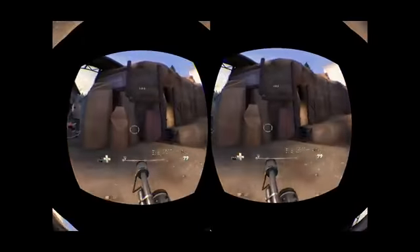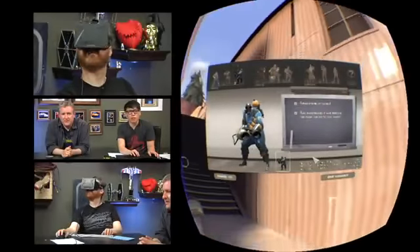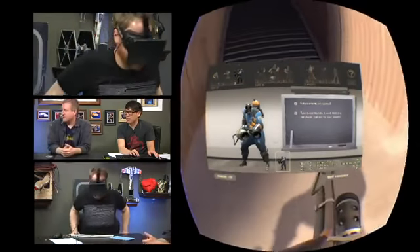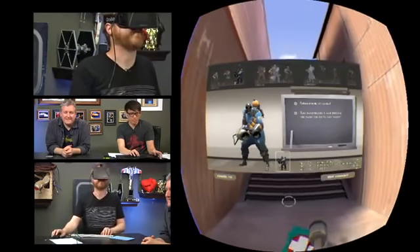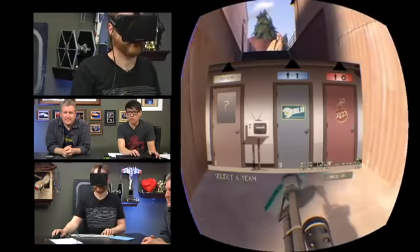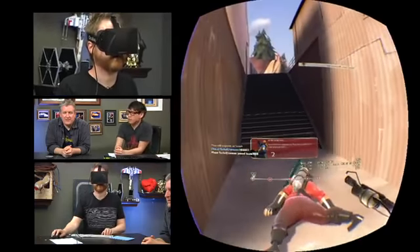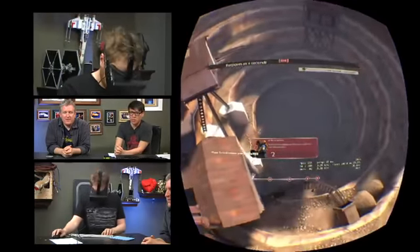I kind of want to get on a server and play some real TF2. Let's do soldier. I'll try demo man too. Let's see the double jump from first person. So what has your experience been, Jeremy, playing this over three days? I have a hard time playing this. First of all, it's hard to say because when you first step in, you just want to look at things. You're finally existing in this world you've spent countless hours watching on a two-dimensional screen.